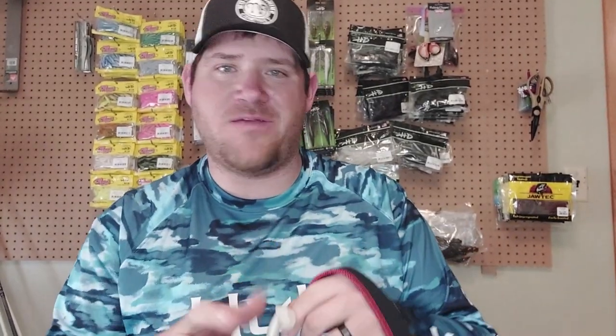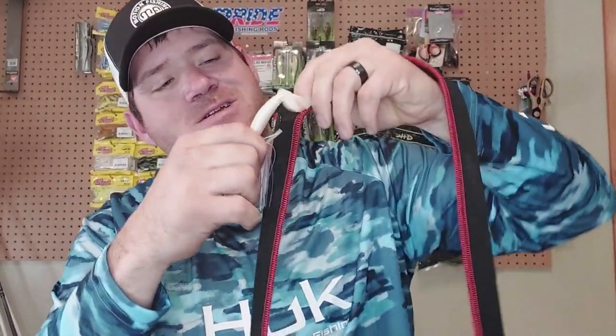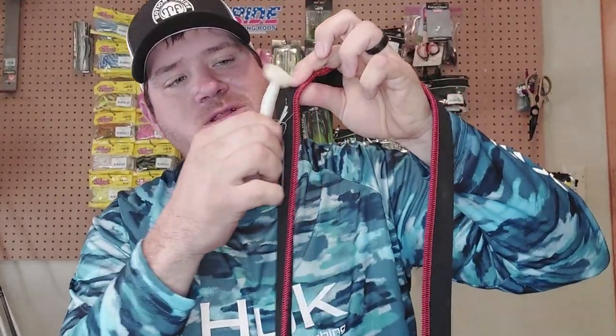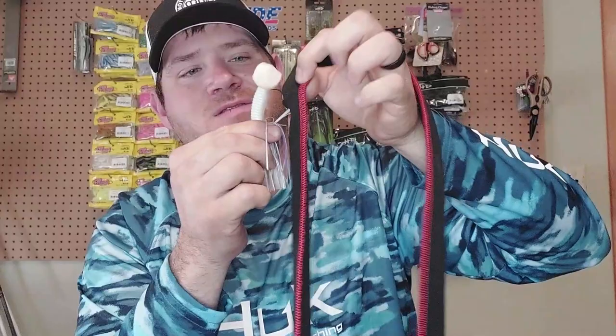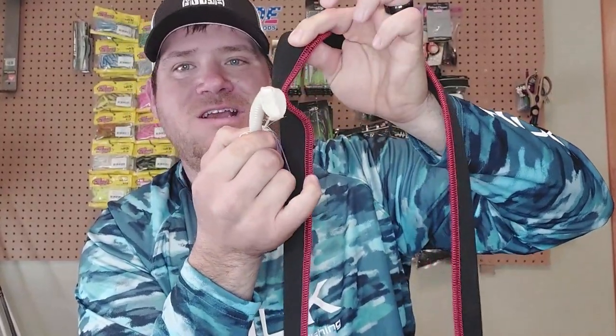Probably the greatest thing about these sleeves is why everybody likes them so much — they don't get hooks in them. You can take this and literally try to drive this hook in there and you're not getting it in. I can pull it apart, I can do about whatever I want to. That hook is not going in that sleeve. Even unlike some other nylon sleeves, it's not going in there. I can rip the sleeve, but it's not going to get hung in the material. That's another great feature.